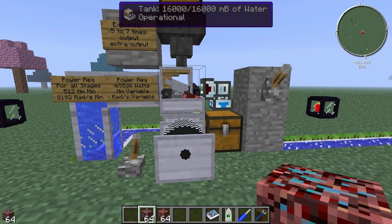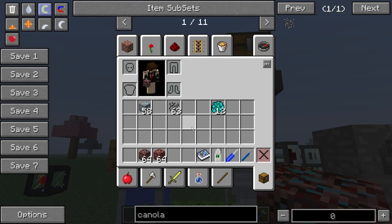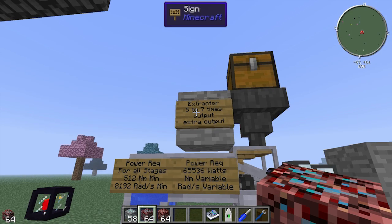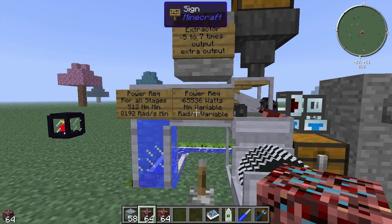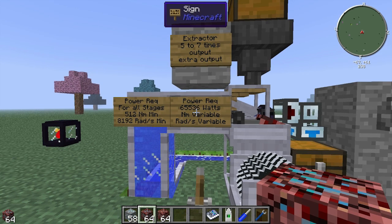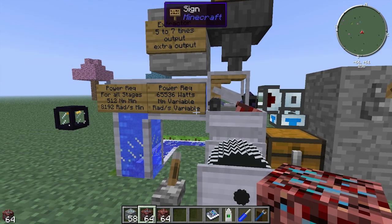On to the extractor. The extractor can pull 5 to 7 times output. When it's a normal ore it'll be 5 times the output; if it's a rarer ore it'll be 7 times the output. These are just averages, so occasionally you'll get 4 or maybe 6 with ordinary ore. It's got a power requirement of 65,536 watts across all stages, and it has 4 stages, each with a different power requirement.